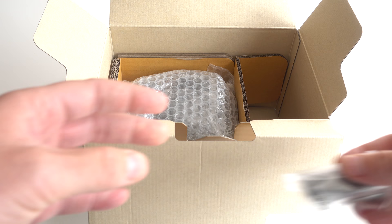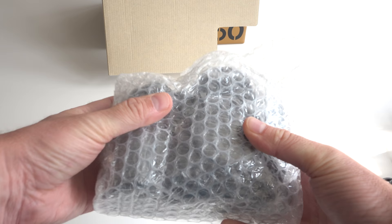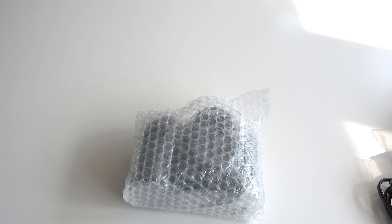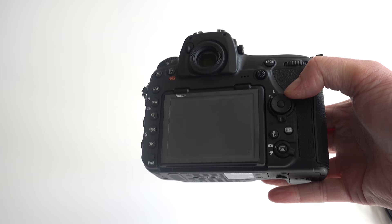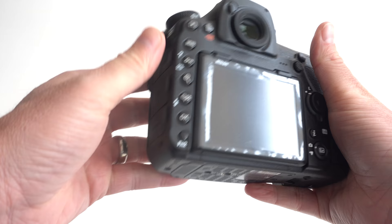It's the all-important battery, which is good to see — it's the same type as the D750. And of course, what we've all been excited about: this will be the D850. Let's get this out. With Snapbridge technology, this will be the first camera that I've used Snapbridge. There she is — the Nikon D850.